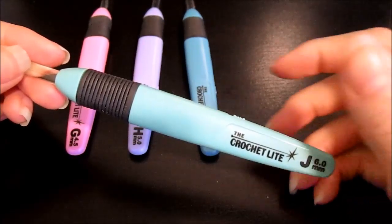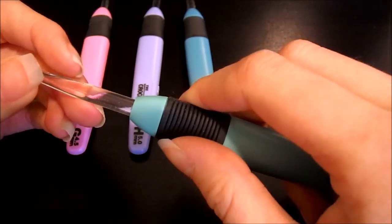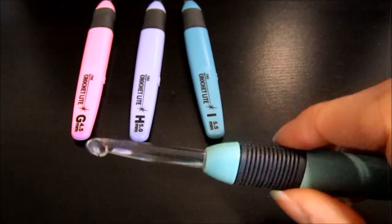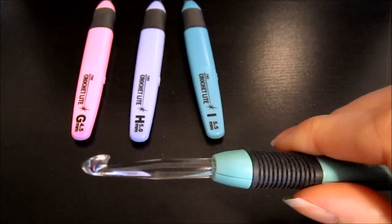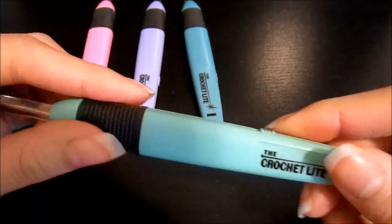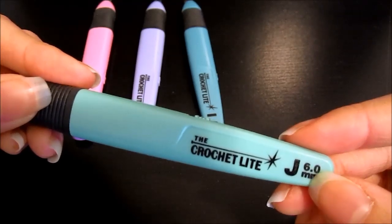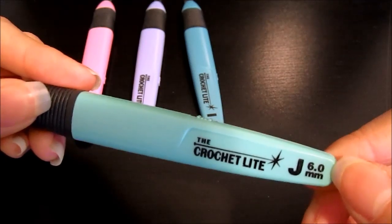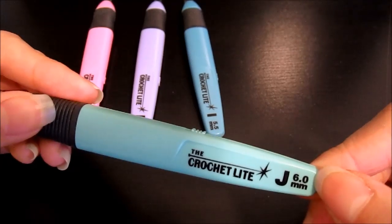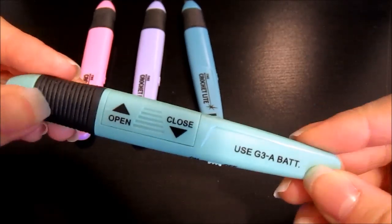The crochet light hook is made up of a plastic handle with a little bit of an elastomer thumb grip, which is nice — it helps secure it in your hand. It's also made up of a plastic hook, which is a little bittersweet for me since I'm not a huge fan of plastic hooks, but this one really surprised me. Looking at the handle, it includes the American Standard sizing — the letters — as well as the metric sizing, which is very helpful since some patterns give you the letter size and some give you the millimeter size.